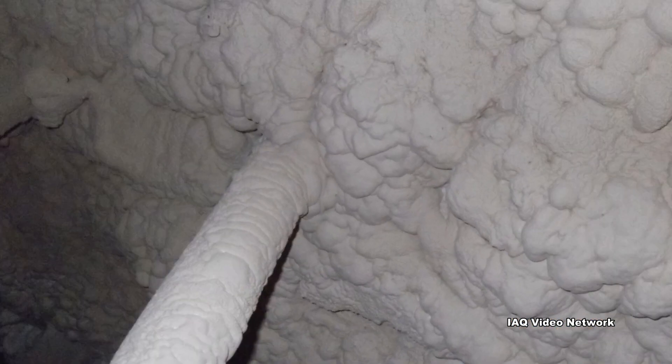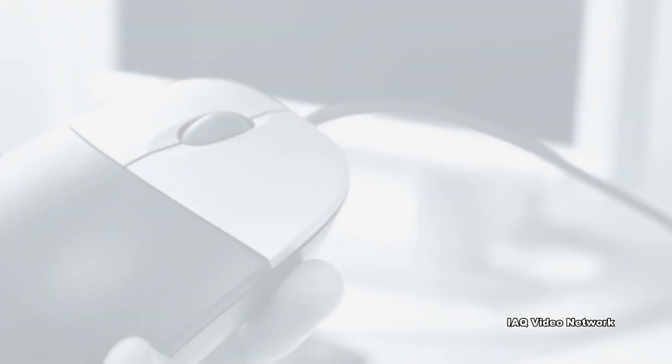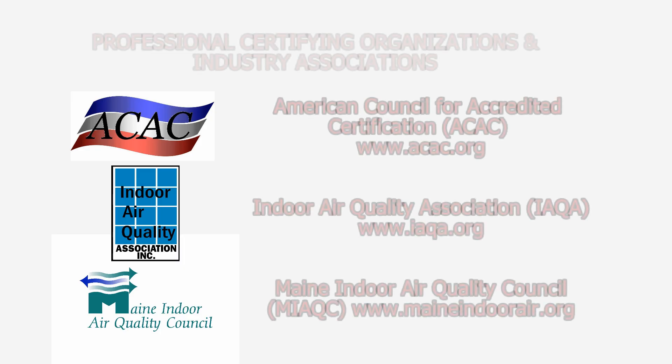These are just a few things to know about spray polyurethane foam and potential exposure concerns for workers and building occupants. To learn more about this or other indoor air quality, health and safety, occupational, or environmental issues, please visit the website shown on the screen.